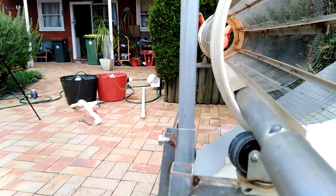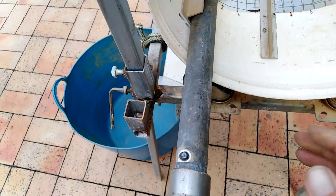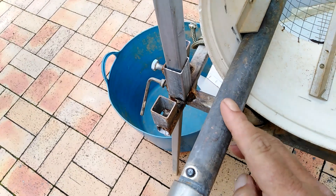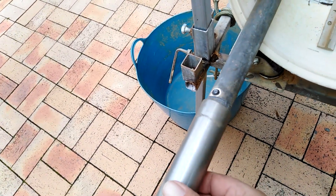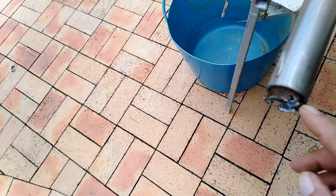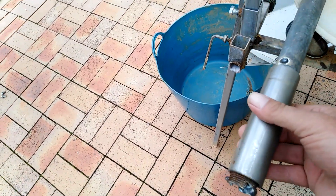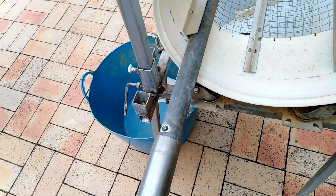I've just used a bit of heavy water pipe, with another bit of pipe that fits over the top, and I've put a spot weld on top and another on the back — that stops it falling off and acts as a handle. Pretty easy.